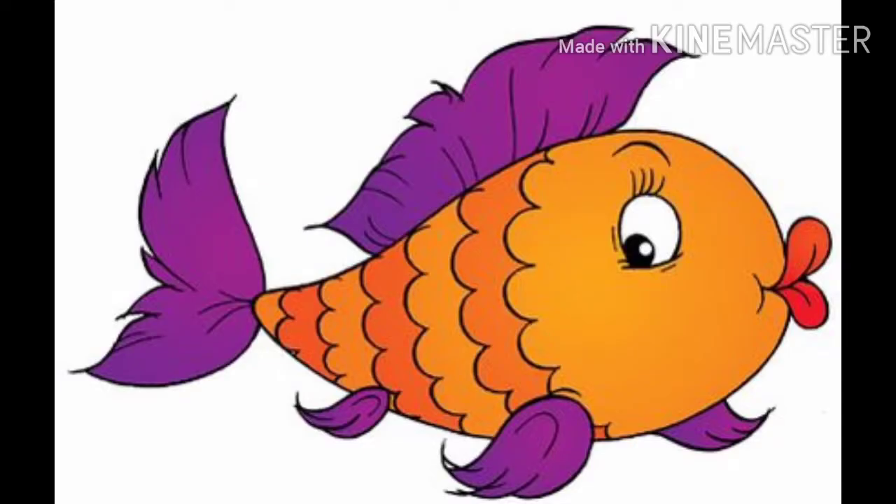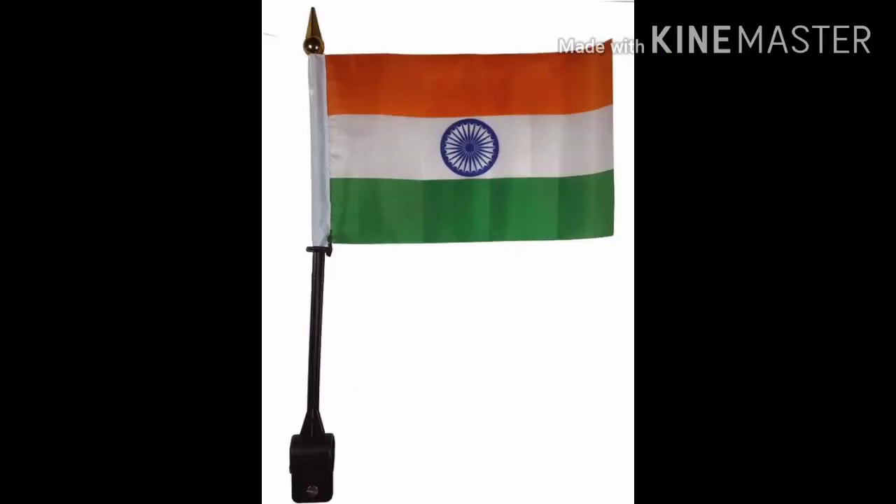F for fish, fur fur fish. F for flag, fur fur flag.